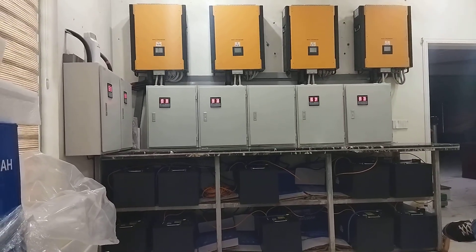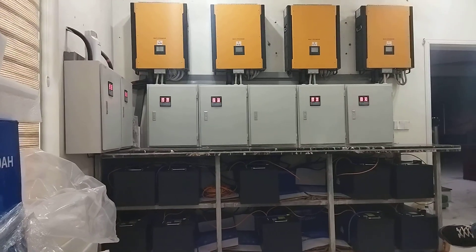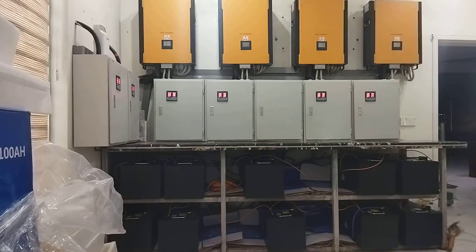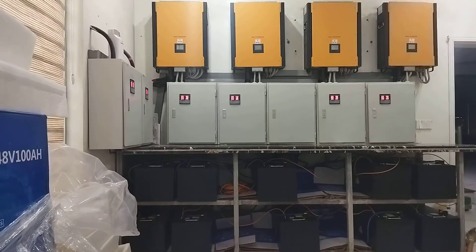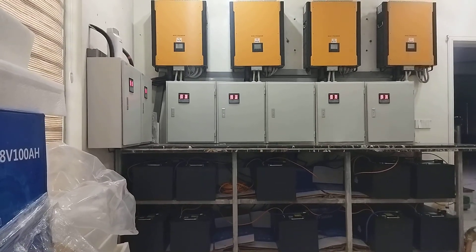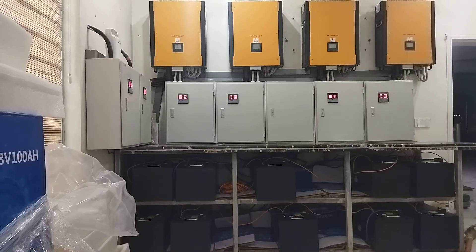As-salamu alaykum guys, welcome to my YouTube channel, it's Sambal Amad here again. This is a system we installed two years ago — a 40kWh system in Hyderabad. We installed it on a commercial project.